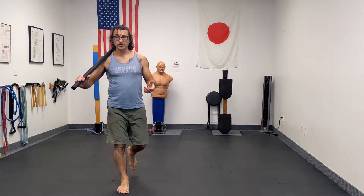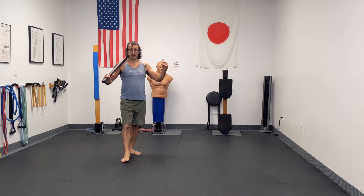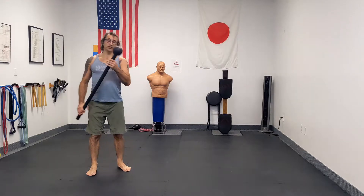Today we're going to learn how to do the steel mace 360. Check out my video on how to do the steel mace 10 to 2 if you haven't done so already — it's a great way to get you to a place where you're ready to explore the 360. We're going to go ahead and dive right into it today.